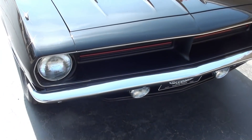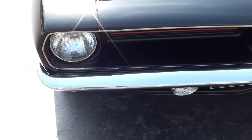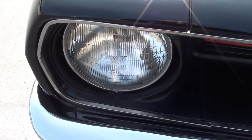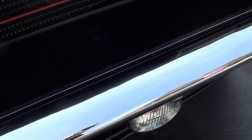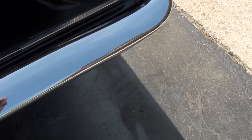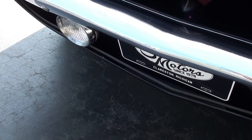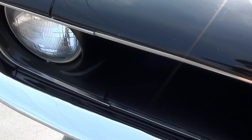Original Barracuda, original 318 car. It was actually a Grand Coupe that was cloned into a Coupe. Complete body-up restoration, very nicely done. The front grille is very, very nice. New bumpers. He's added the fog lights but never hooked them up, so they're just there for aesthetics.